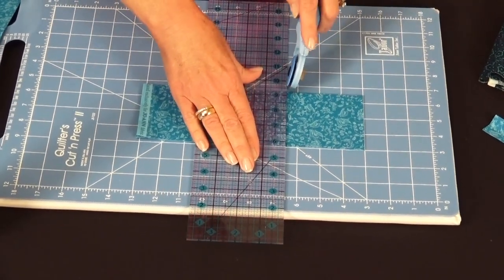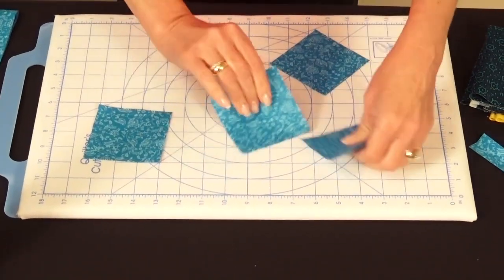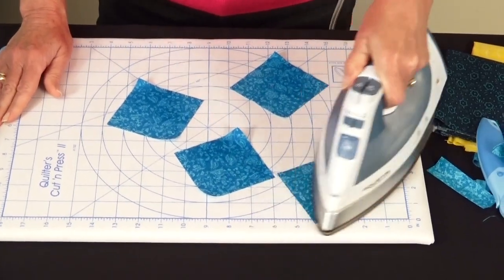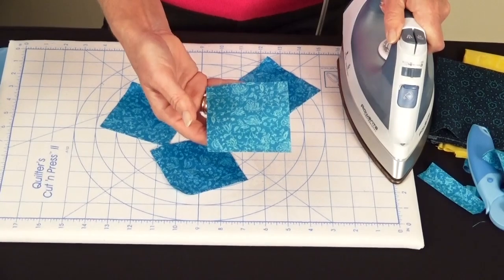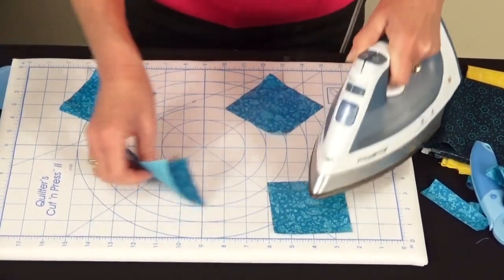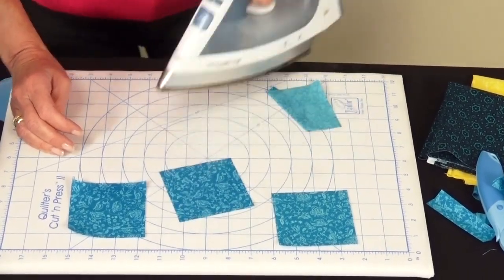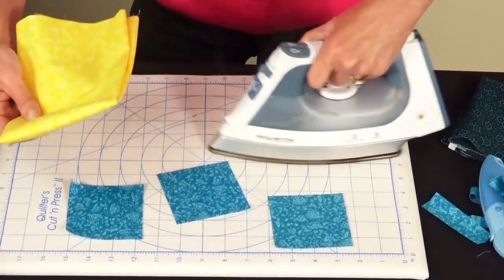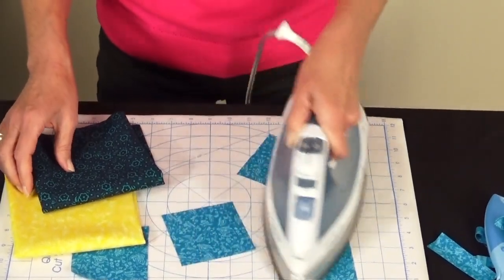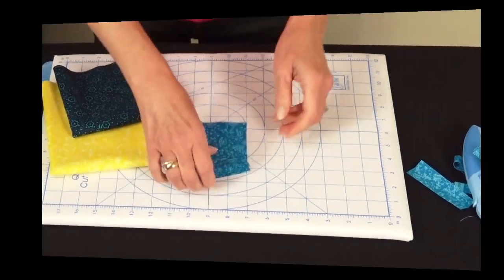Even though you've pre-starched, go ahead and give the squares a little more starch. Starching multiple times is a great idea — it keeps the fabric nice and stiff versus flimsy, making it much easier to handle with the batting. Now cut out everything else you need for your six blocks: rectangles from the yellow fabric, and squares cut diagonally for triangles. Make sure all cutting is done, starched, and ready to go.